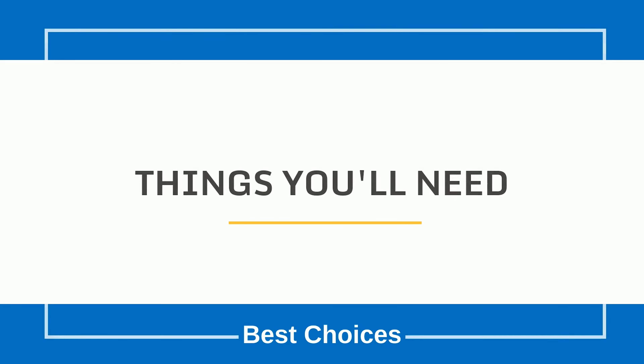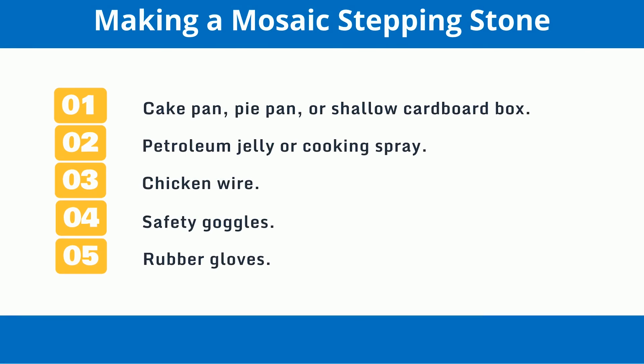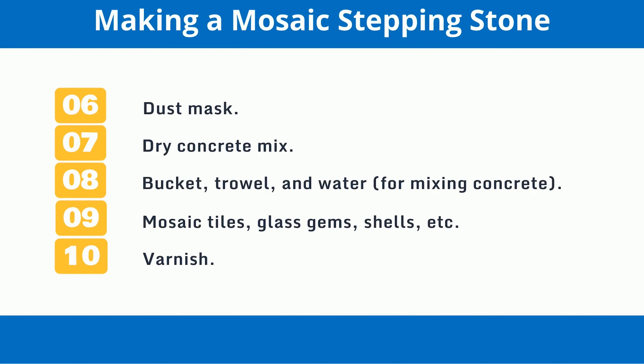Things you'll need for making a mosaic stepping stone: a cake pan, pie pan, or shallow cardboard box; petroleum jelly or cooking spray; chicken wire; safety goggles; rubber gloves; dust mask; dry concrete mix; bucket, trowel, and water for mixing concrete; mosaic tiles, glass gems, shells, etc.; and varnish.